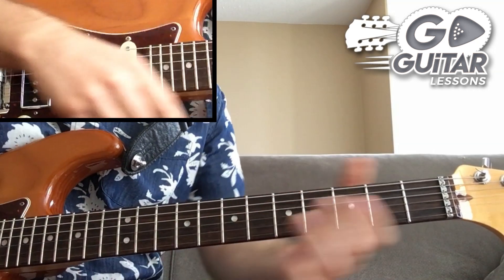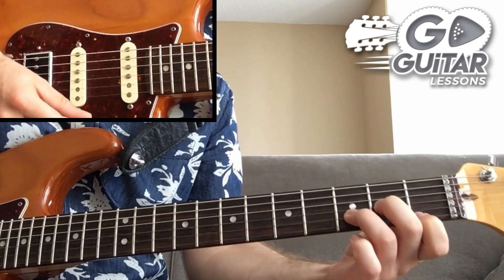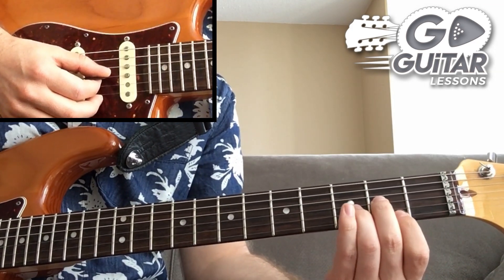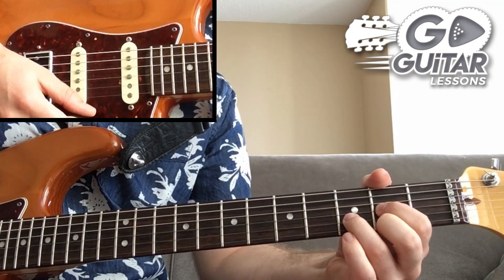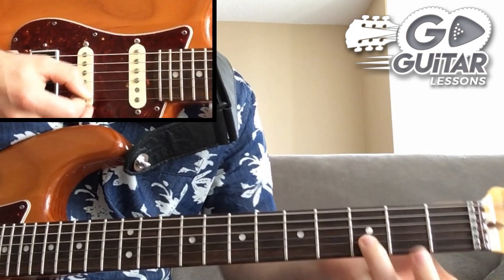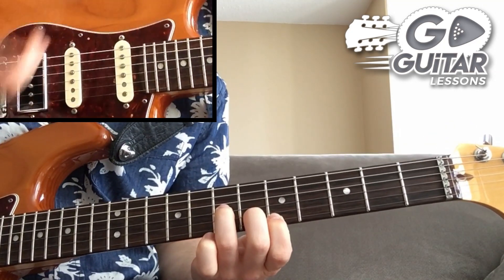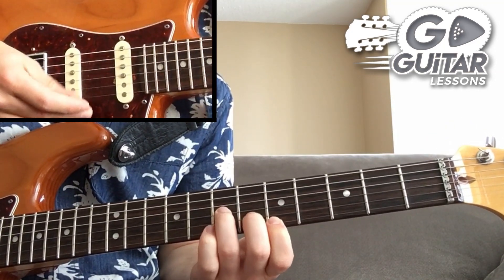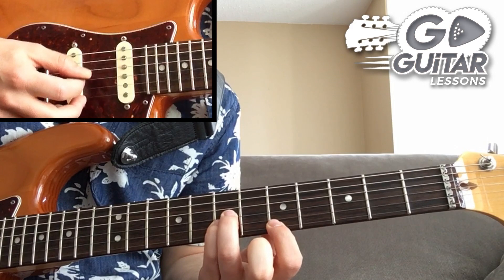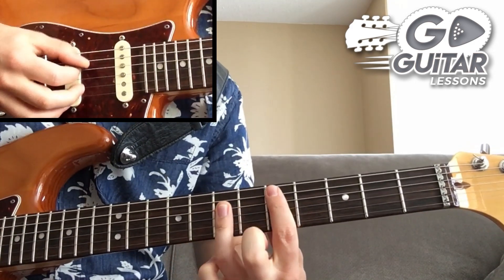Now let's convert those shapes to major. Going back to the open D minor chord — to convert to major we need to find where the minor third is, right here. We move that over, but this is terrible fingering, so we just do this and of course we end up with a very familiar D major shape. Let's do the same with the second shape and convert it to D major — again we find where the minor third is and raise it. We end up with this shape.